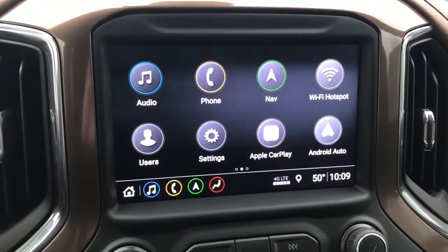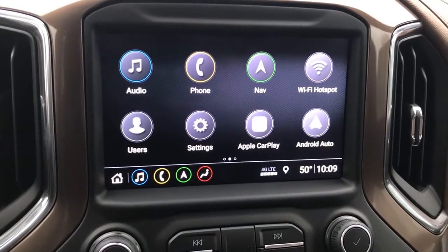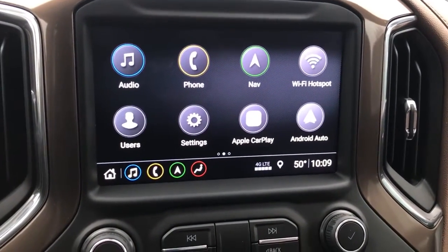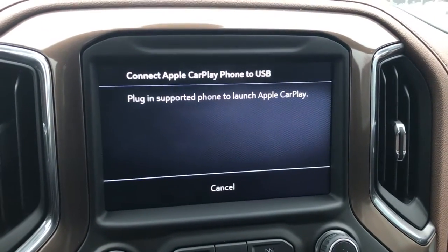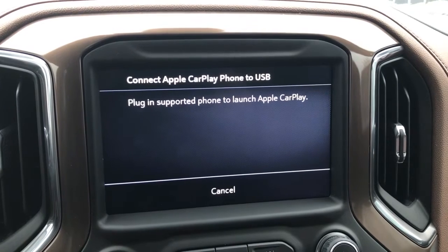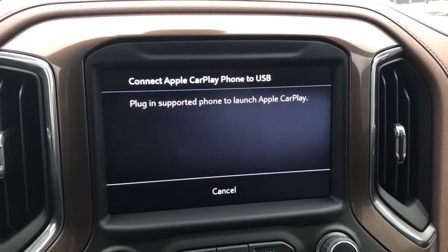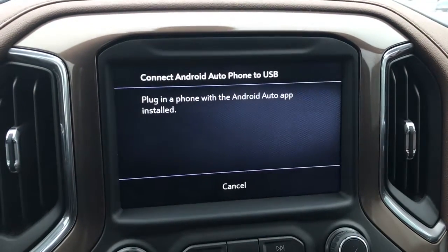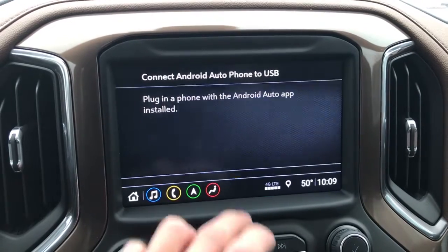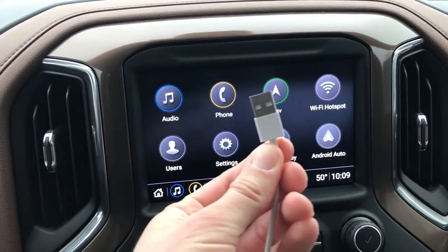Now if you want to use Apple CarPlay or Android Auto: for Apple CarPlay you need to have an iPhone, and for Android Auto you need to have an Android. If we hit Apple CarPlay here, it will ask us to plug in our phones via USB to launch Apple CarPlay or Android Auto.